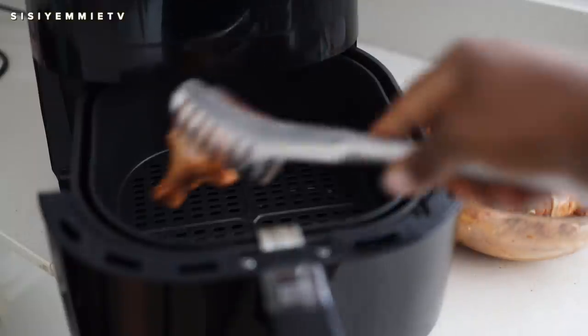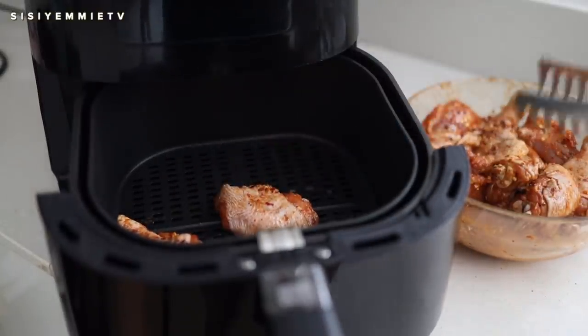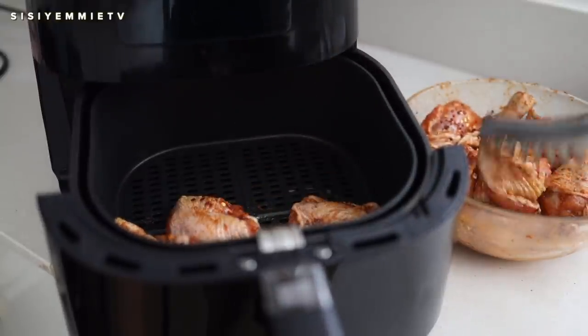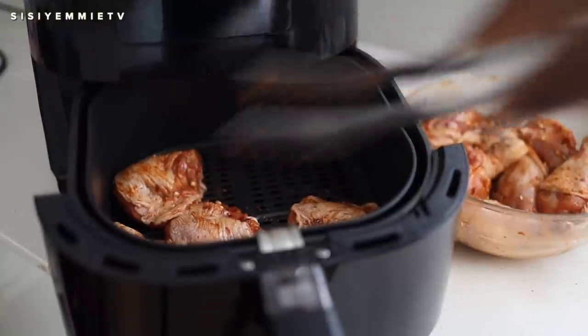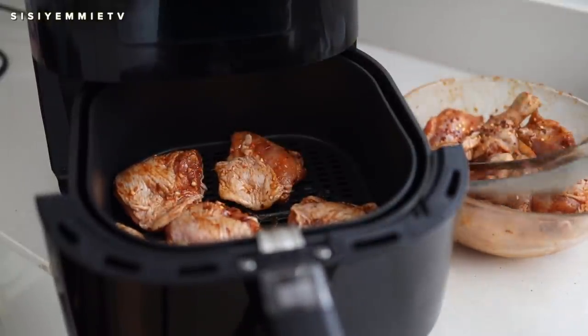That doesn't take long to cook, so I'll just set it aside. Now we're going to air fry this chicken. I've been using my air fryer a lot lately. Typically I would boil or fry chicken, but this is a way I love to make it right now — it is fast, it is convenient, I just love it.